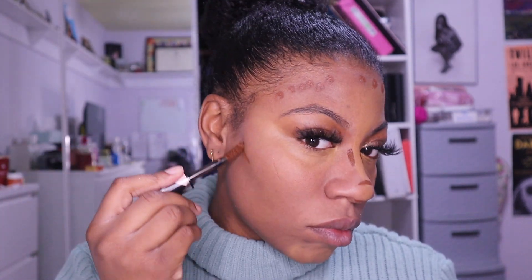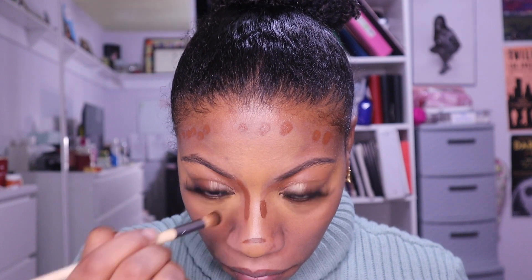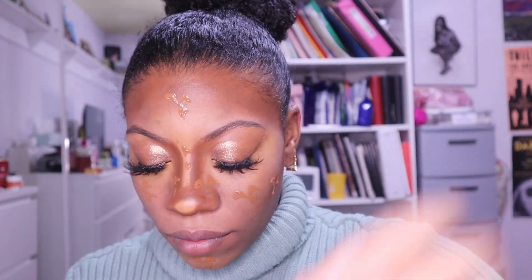With the contour-first method, you don't have to worry about blending as much. If you have full coverage foundation it's harder — you may need to go over contour again once foundation is on. My dark contour is another concealer also by Maybelline, and it was super dark when I first got it. I was like there's no way I can blend this on top of foundation, so I found the contour-first method and I'm so glad I did.